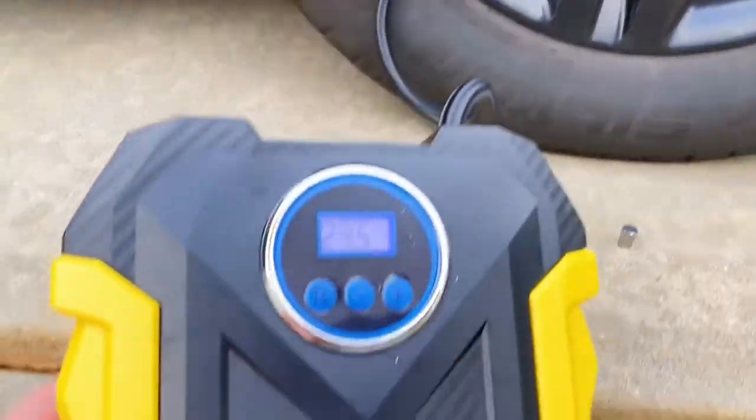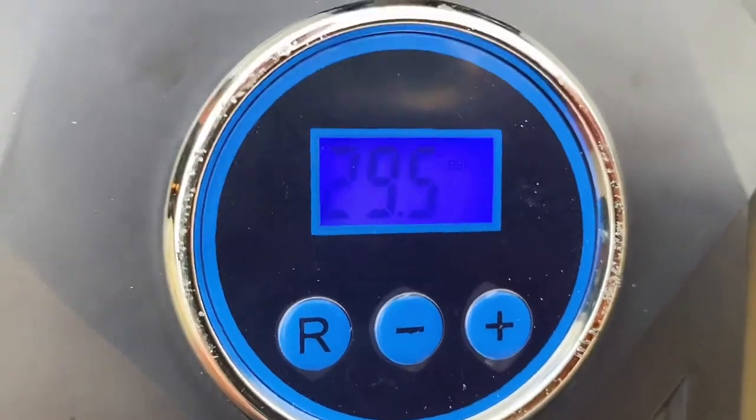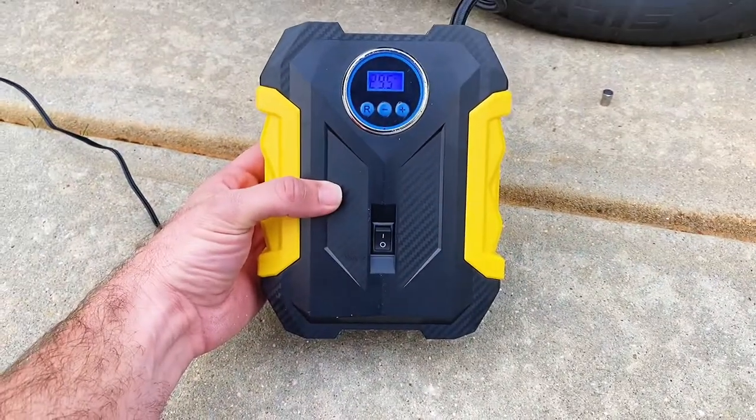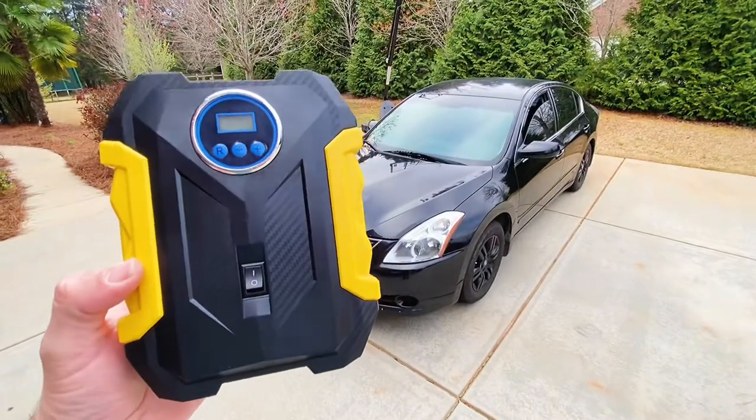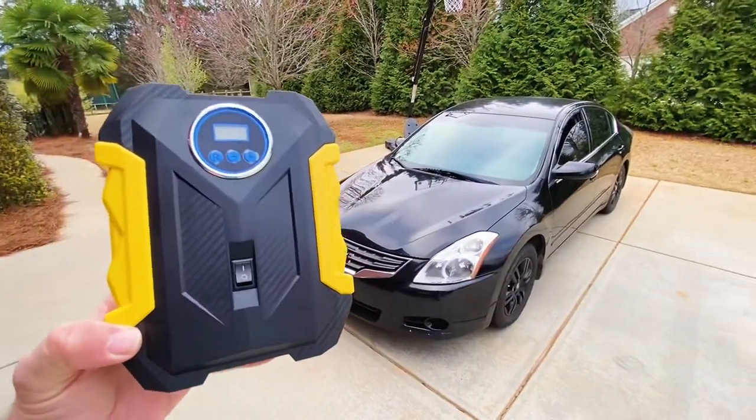There's really not enough good things to say about this. I would highly recommend that everyone driving a car or automobile has this in their trunk — new drivers, old drivers, veteran drivers. This thing, as I said, will save lives.